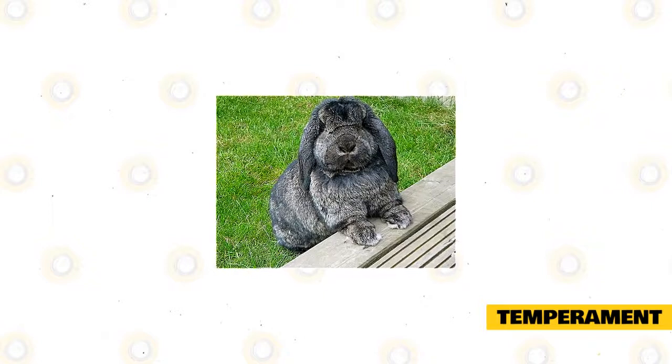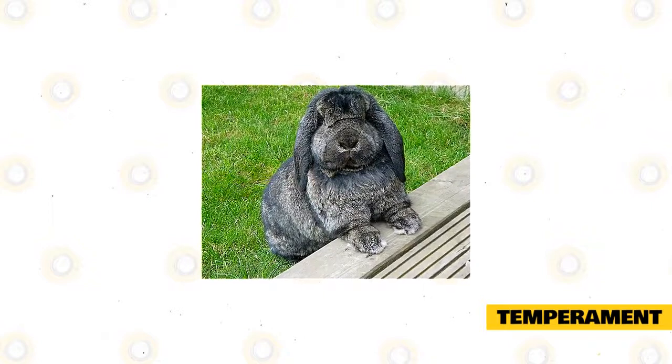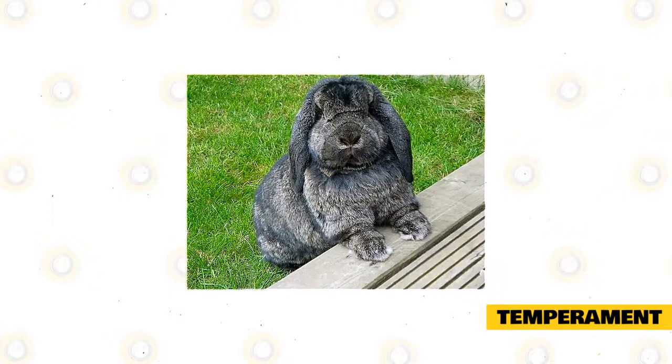Temperament: this long lifespan means owning a German Lop as a pet or show animal is definitely a commitment. Having said that, its docile, affectionate nature makes it an excellent pet for seniors, singles, couples, and families.